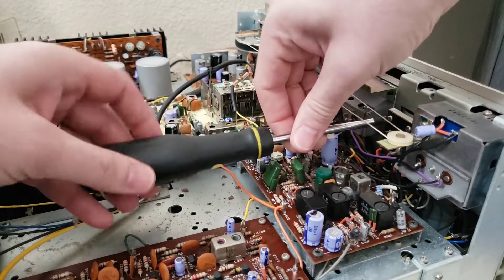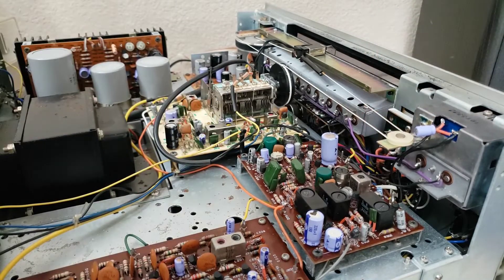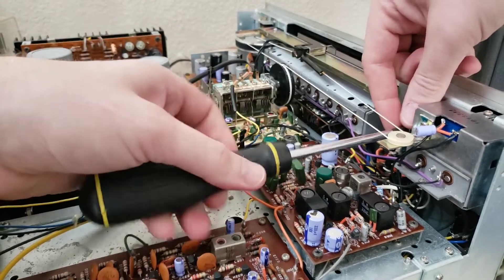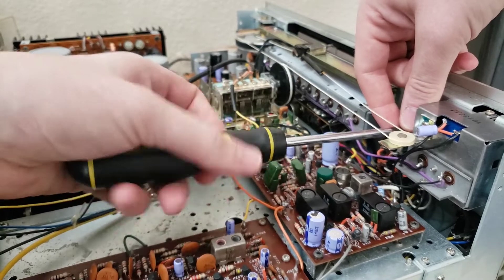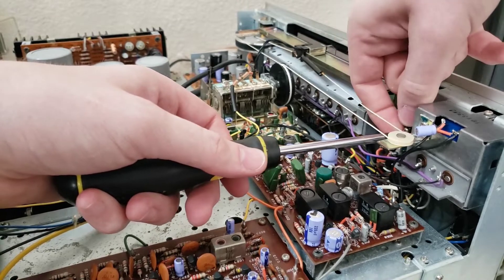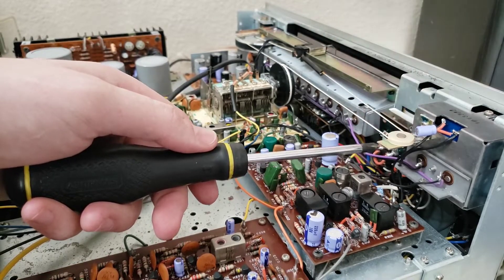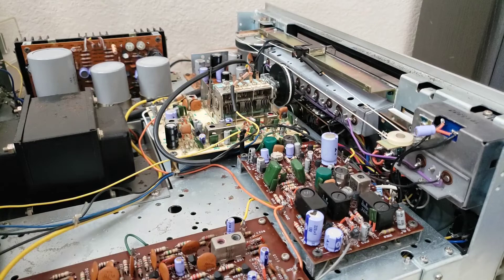These two screws here may have a drop of thread lock on them, so make sure you're using a screwdriver that matches the head well. These are a number two Phillips — if you use something too small you might strip the head out on them because they really don't like to come out the first time. After the first time they're fine. Be careful not to drop these because it's a real pain to get them back when they fall down in there.